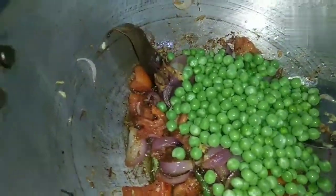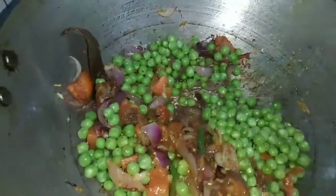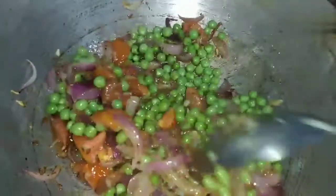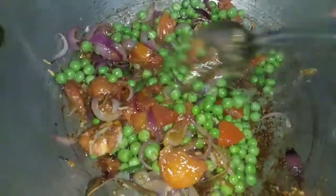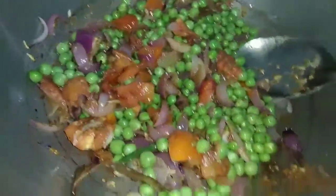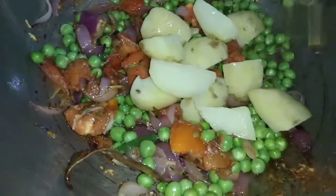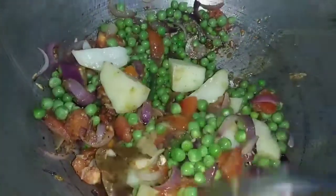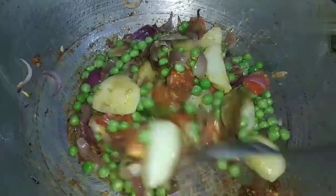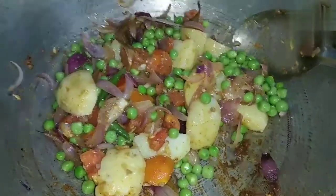Then mix the broth — it will become a bit more creamy. Add 1 gram of bread or flour, 2 grams of flour, 3 grams of flour, and also Pepsi.